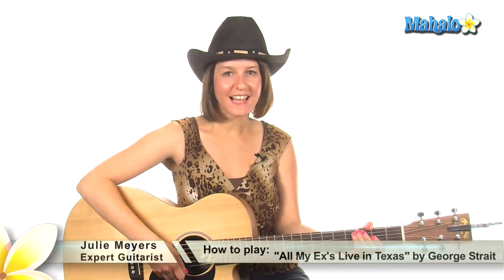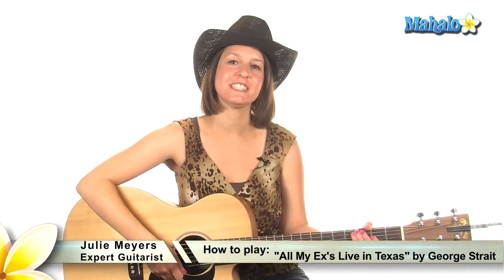Howdy everybody! Welcome to Mahalo! My name is Julie and I've got a classic one for you today. I'm going to teach you how to play All My Exes Live in Texas by Mr. George Strait.